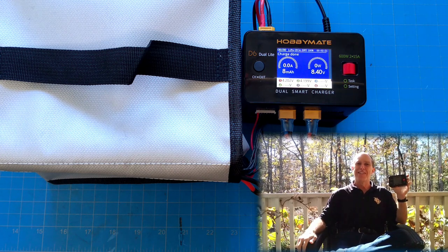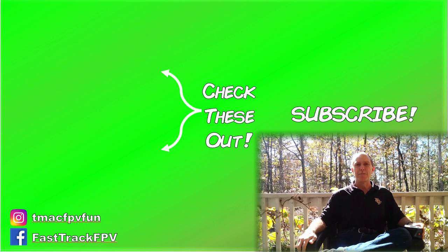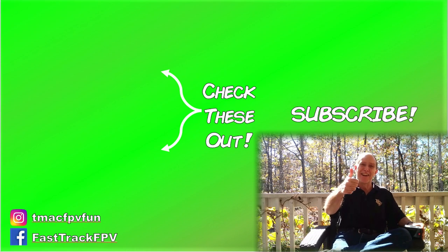That's the HobbyMate D6 Dual Light LiPo battery charger — small in size, lightweight, with versatility for different types of batteries and for both in-home or field use, yet powerful for your FPV battery charging needs. Let me know what you think in the comments below. I've got some charging to do, so I'll catch you next video. Thanks for your time. Clear skies, friend.